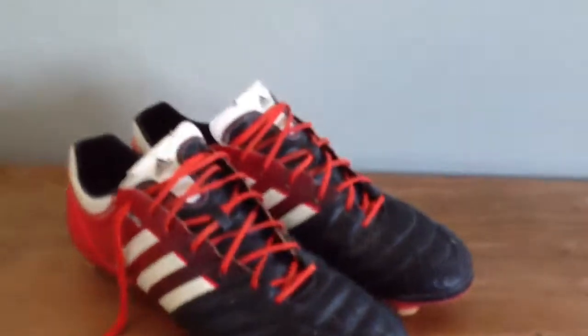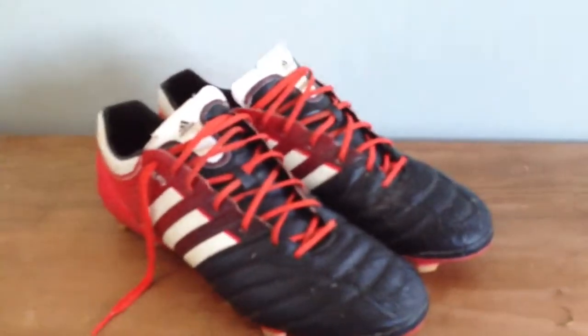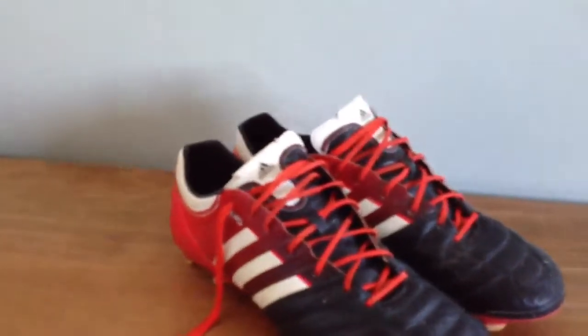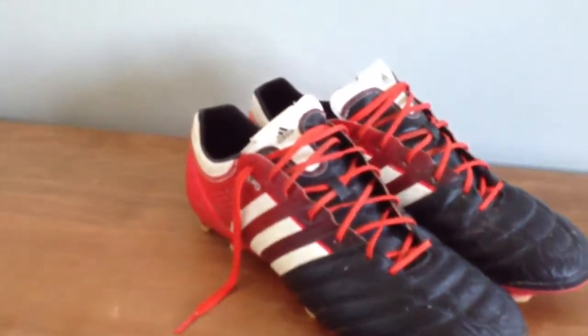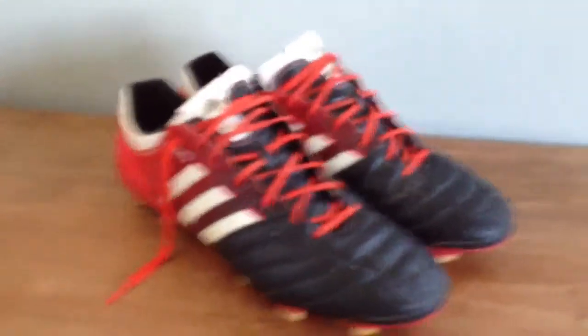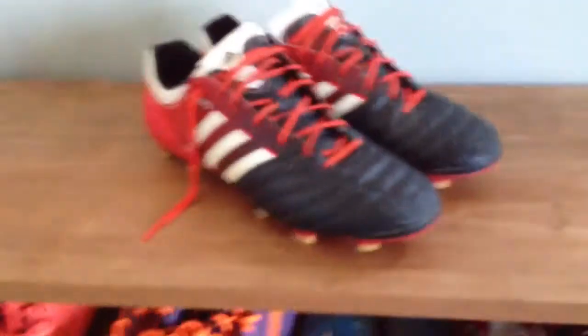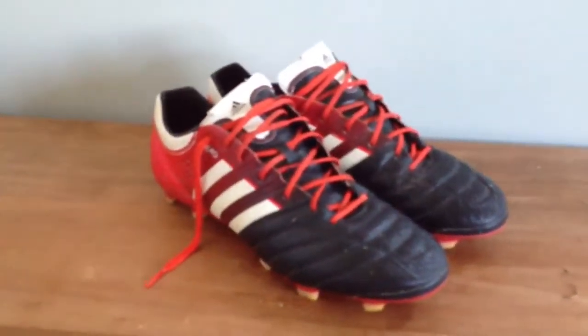Shooting with them is not any different from any other cleat because they don't have a shooting element, so it's pretty natural. Touch is fantastic because of the leather. They are very light, so they're an all-around great boot. I really love these cleats and I would definitely recommend them to anybody looking for a new pair of cleats.